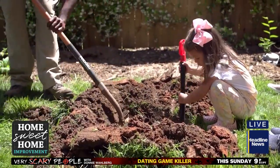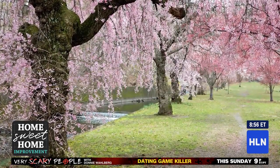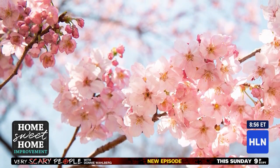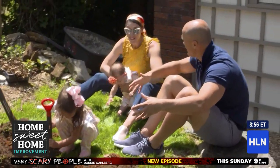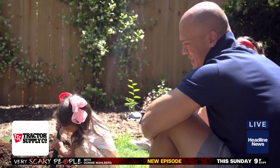Girls, guess what type of tree Chris has for us. It is a Yoshino cherry tree. And you remember the trees we saw? It looks like they're snowing. Yes, this is one of those trees. We have a snow tree? Yes! It's going to snow in our backyard.